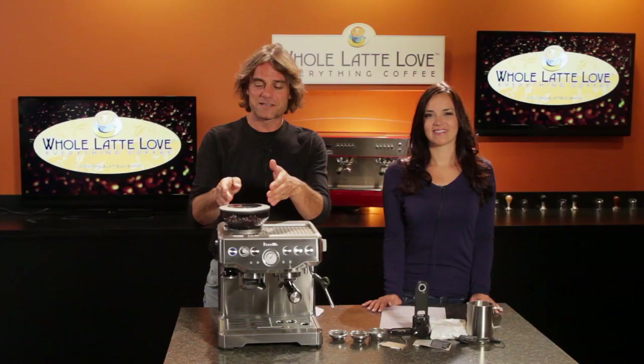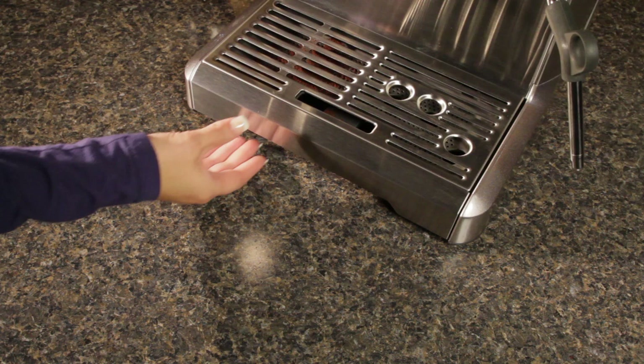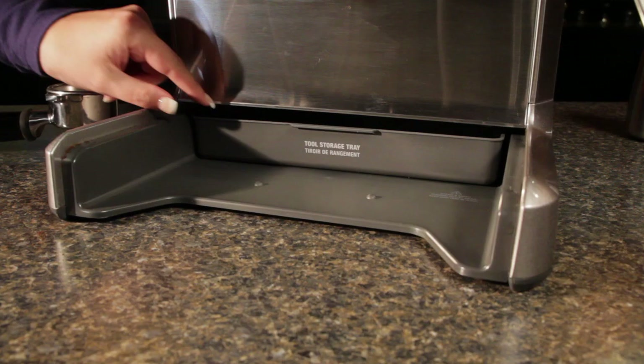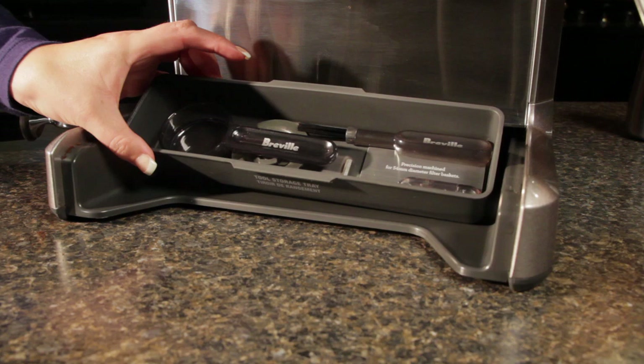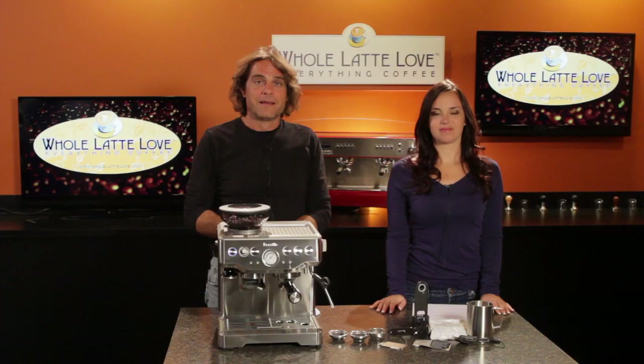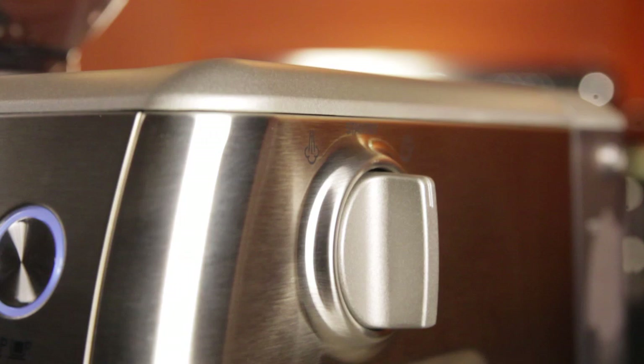Next to the bean hopper is a cup warming surface for preheating cups. The drip tray is large and has an area which separates excess grounds from liquids. Behind the drip tray is a hidden tool storage area to hold the assorted cleaning tools that come with the machine. The drip tray has a pop-up indicator which reads 'empty me,' and there is also a 'clean me' light which illuminates when a cleaning cycle is required using the included cleaning tablets. The Barista Express is wrapped in a brushed stainless steel finish, and all food contact areas are certified BPA-free.